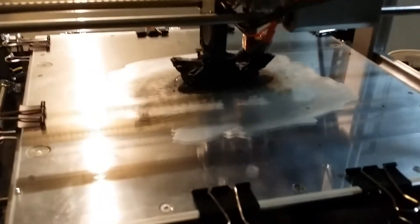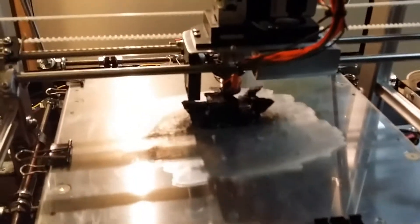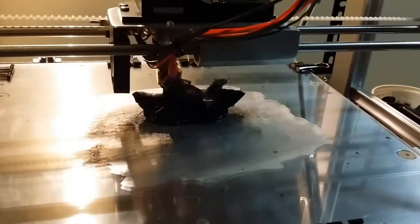This white layer on top of the glass is a mixture of ABS plastic dissolved in acetone. What that does is give it a nice sticky surface for the print to adhere to as it's being printed.